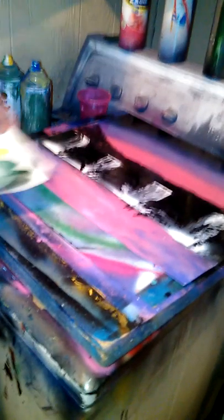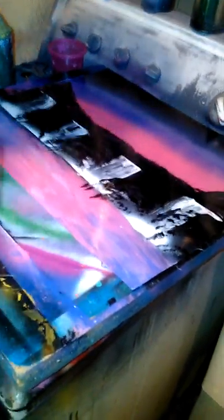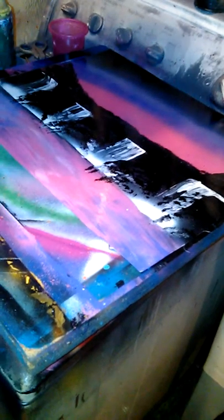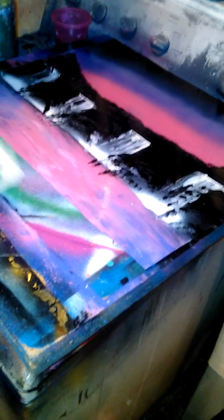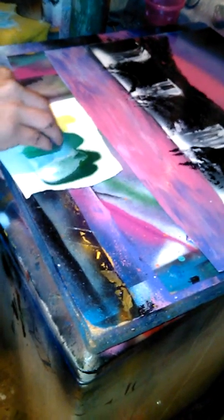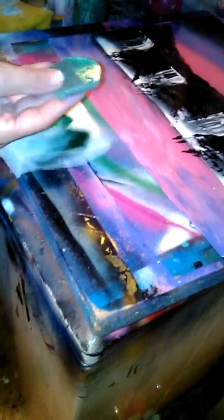Once this dries a little bit, it will come on brighter, but if you don't let it dry, it will go on watery, really muddy looking and dull. When you do end up scooping it, you scoop it from the bottom up, just like this — not like that. You scoop it up just like that, and it should look like that on there.